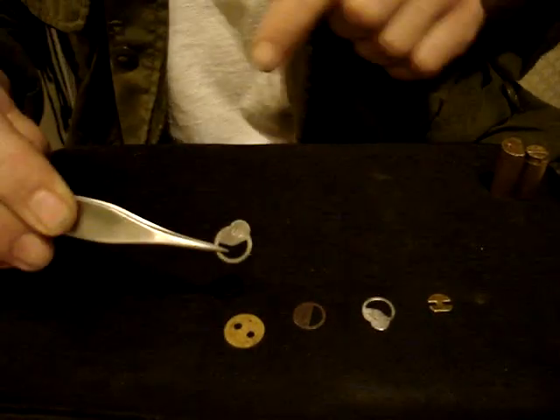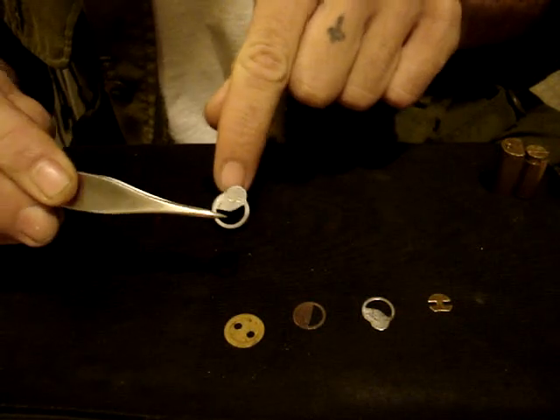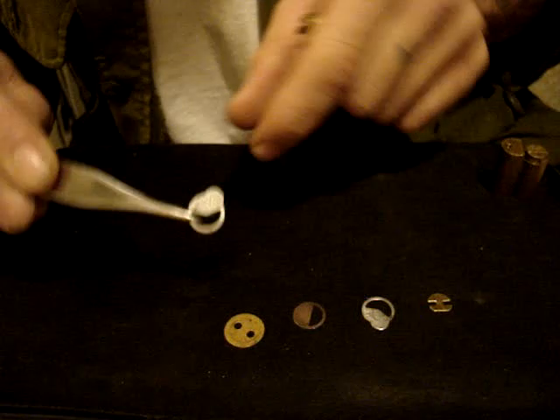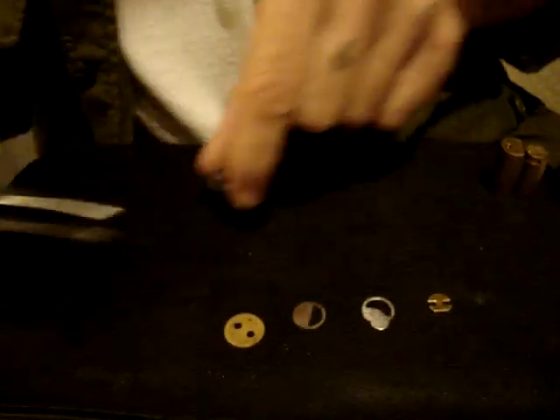You'll notice that on the Schlage ones, one side has a U or is spelled UP on it. You always want to drop it into the lock with the UP part facing up.